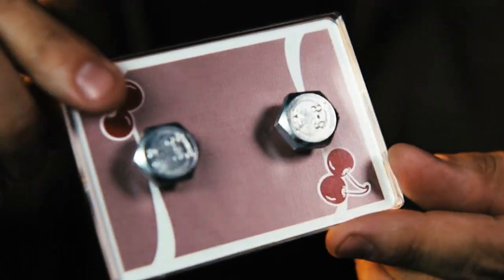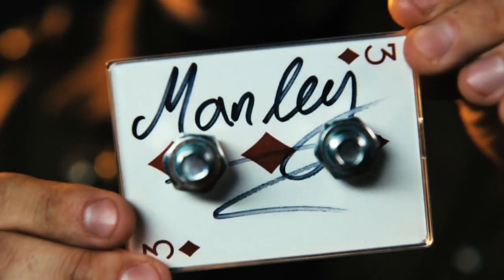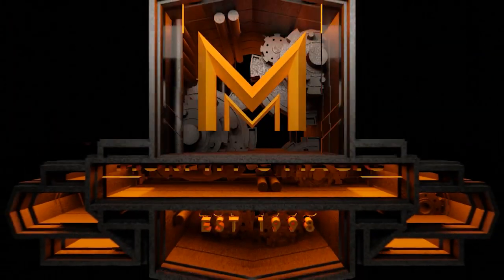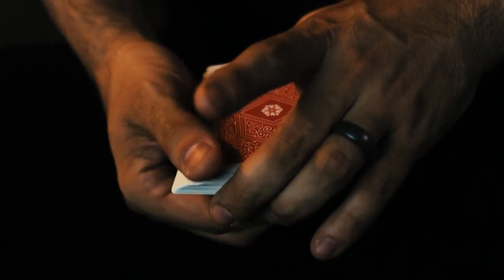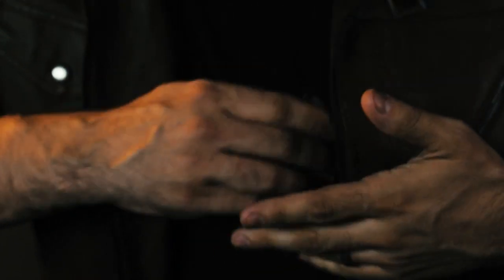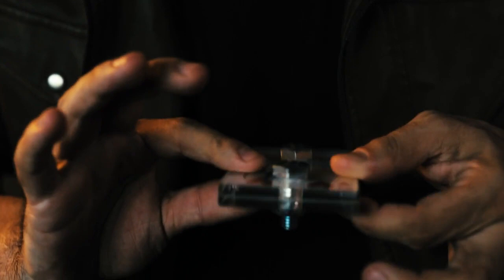Now we have found the solution with Bolted. Bolted allows you to take a randomly signed card, make it disappear, and with no hesitation, pull out a locked case with that very same signed card inside.